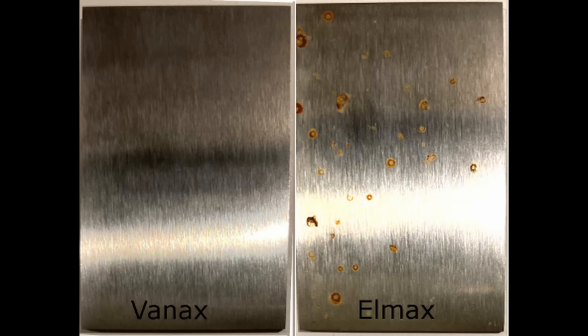Switching back to what makes one steel more corrosion resistant than another — I've got two coupons here that I tested with a 1% saltwater spray test: Vanex versus Elmex. Both were austenitized at 1975°F, which is the recommended temperature for both steels according to their data sheets, and I tempered both of them at 400°F.